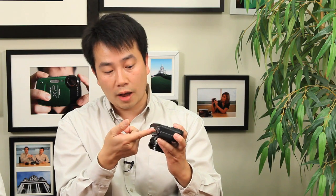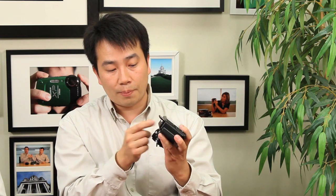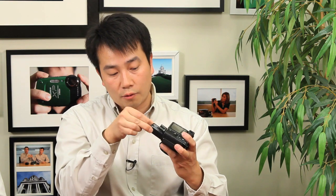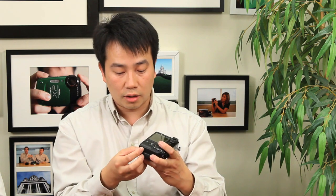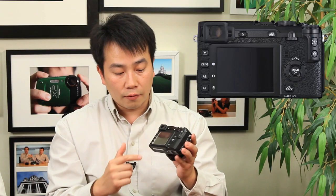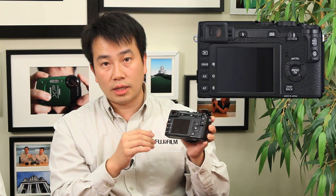If we take a look at the bottom, you have your tripod socket — the standard socket — and the battery door cover. Opening that gives you access to the lithium battery. It uses the same batteries as the X-Pro1, which is perfect. That's also the same slot where you insert your SD, SDHC, or SDXC card. On the back, of course, you have the LCD screen — it's a 2.8-inch LCD similar to that of the X100, and the control layout is very similar to the X-Pro1.